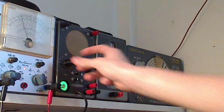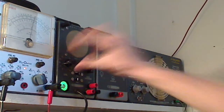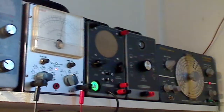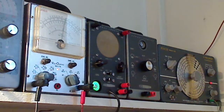Let's put one volt into this. We now have an even stronger signal — we're putting out one volt into the tracer. What's good about this is you can actually measure how much signal you're injecting into whatever device you're working on, so you don't worry about overpowering the front end of a radio or an amplifier you may be troubleshooting. That's why this technique is useful.